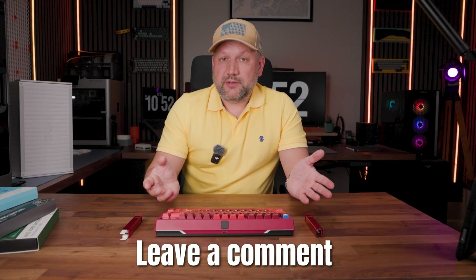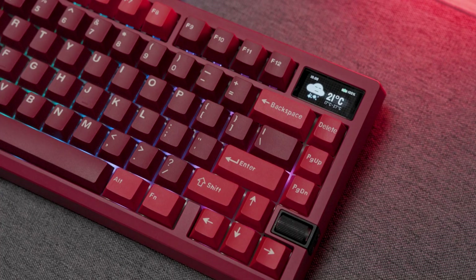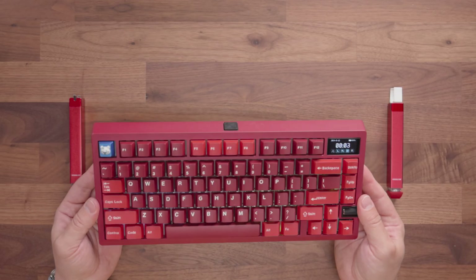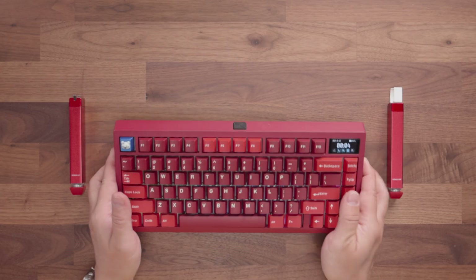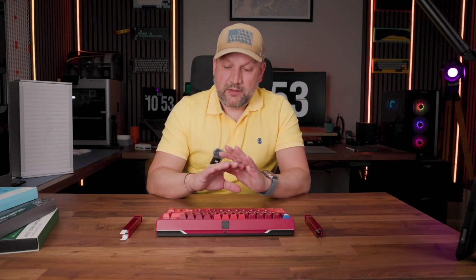One small drawback: I was not able to update the firmware. The software says the keyboard is not connected, and I was not able to download or upload new firmware. If you know what the reason could be, please leave a comment below — it will help other people understand how to do it. From the RGB point of view, it has pretty bright RGB, though it depends on the keycaps. Today I have non-shine-through double-shot PBT red keycaps just to complement the red color. If you want a special set with a transparent bottom, it will shine as brightly as it can be.